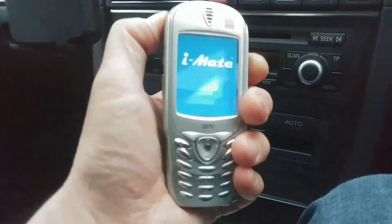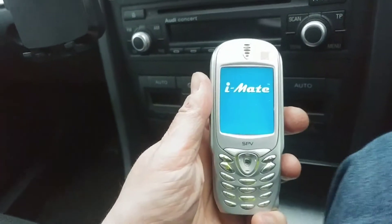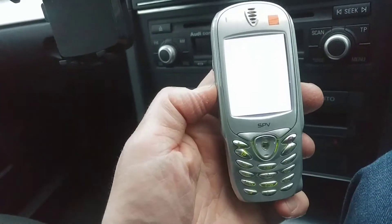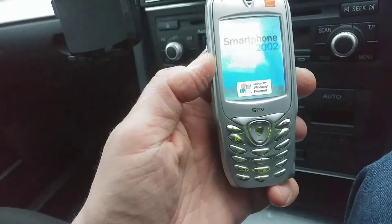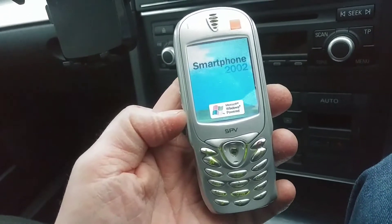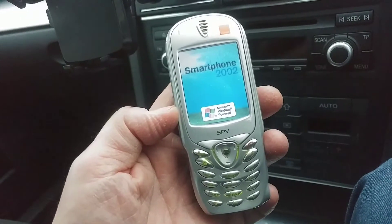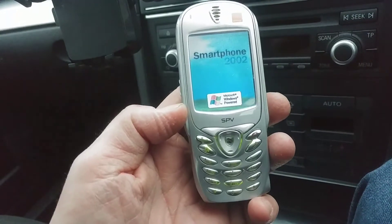Here is my Orange SPV — I'm going to power it up. This is from back in the day; it's a rather wet afternoon so sorry for the quality. See the green backlight on the keys? Check that out — green backlight. Remember that? That is retro. So it's booting up — get ready for the boot sound!